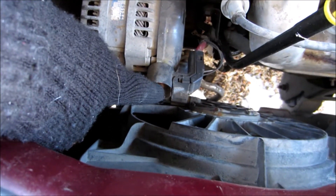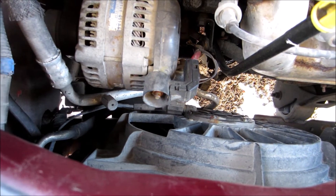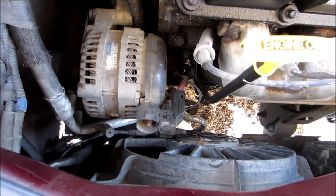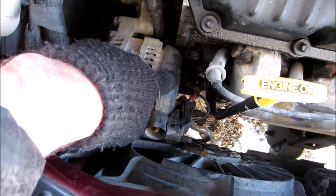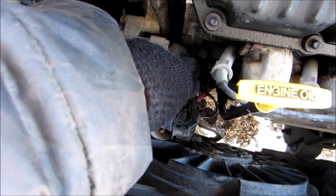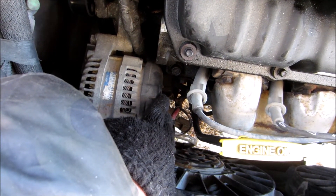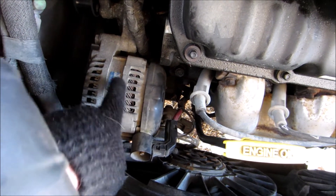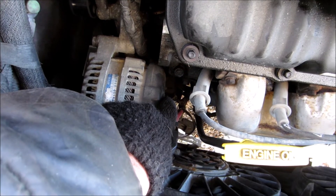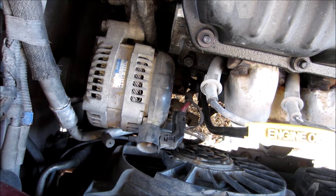I'm going to touch the lead here and then just ground it out and see what's coming out there — it should be the same as the battery. I can hear some grinding in the alternator, and I can also feel it when I put my hand over there. I can just feel it hitting itself. I can actually hear it.